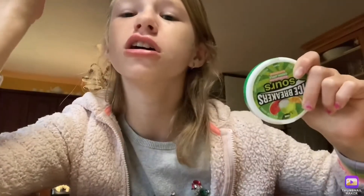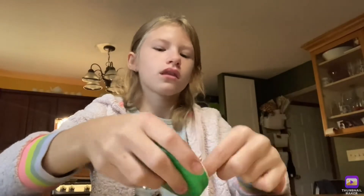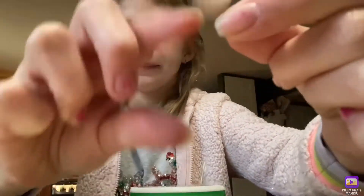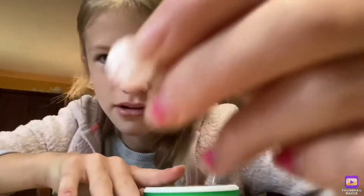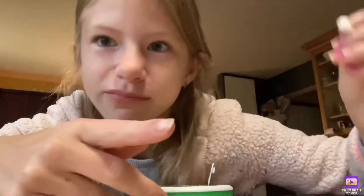So you just kind of pop it in. When you're at school and you need something a little bit sweeter, all you have to do is just pop it open, grab one out, and there you go — you get a little pellet. Like, what is this? There's little stuff in it — like little pellets inside the pellet.